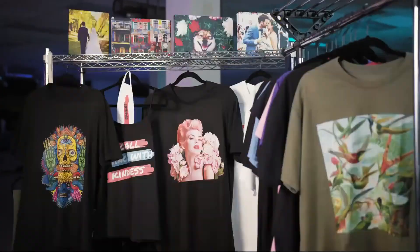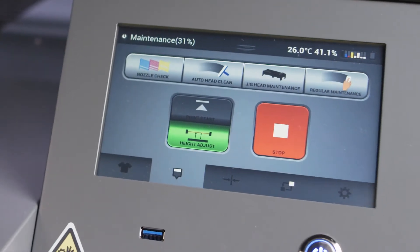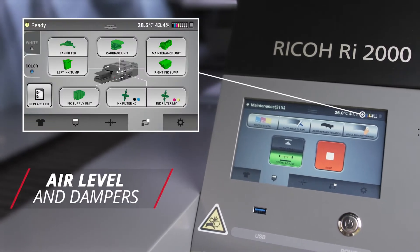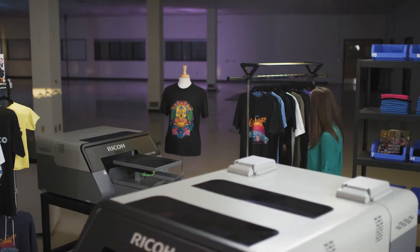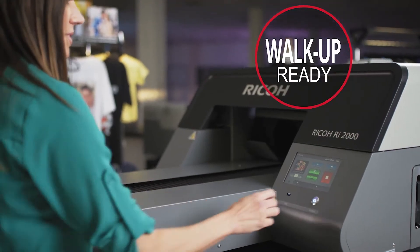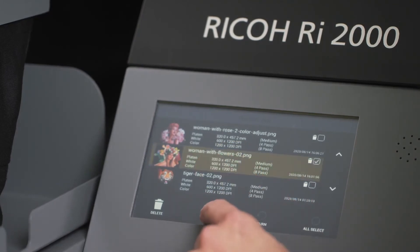Print more and worry less. An intelligent auto-cleaning system and white ink agitation save time and make the machine incredibly easy to use and maintain. Along with continuous monitoring of ink supply, air level, and dampers, the Ricoh RI-2000 stays in an active state where it is walk-up ready and virtually guaranteed to produce a perfect print whenever you're ready to use the machine.